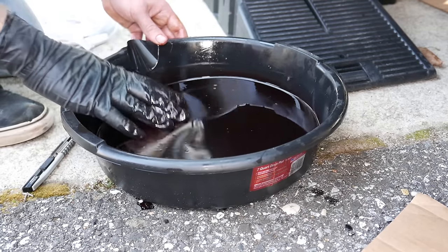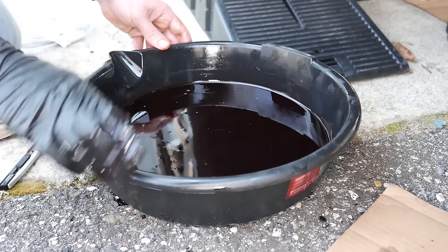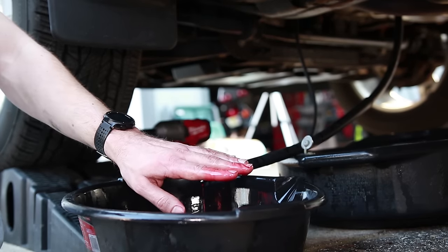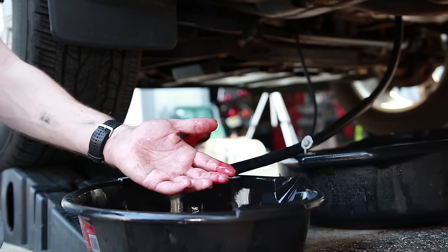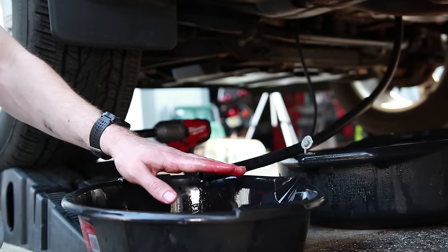We just left the truck in park and removed about two more quarts. You can still see it's pretty black but it was just starting to get red at this point. You can see on my finger right there it's a nice red clean transmission fluid, so I think we've done a pretty good job of flushing the system. We're never gonna get a hundred percent out, but we are pretty darn close — so go ahead and top off the system, drive the truck for a little bit, park it on a level surface, and then check it.